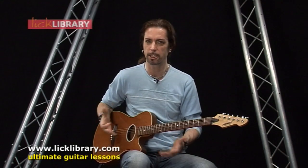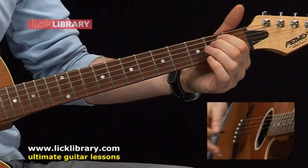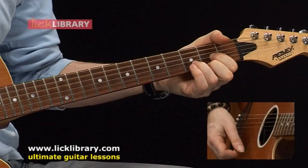Just bear that in mind as we go along. The harmonica part of it is simply four chords: E minor, C major, D, and G.